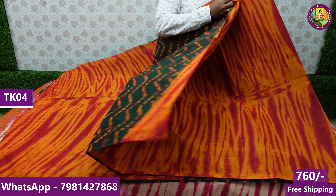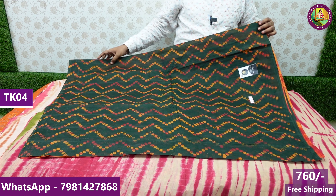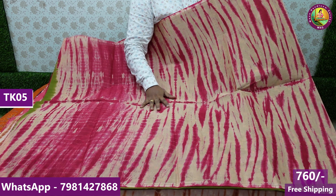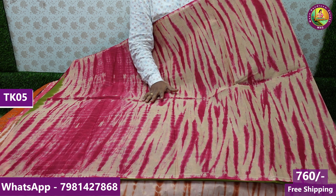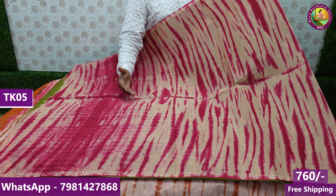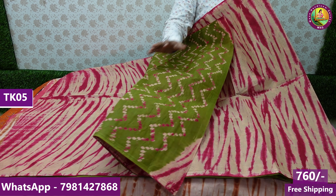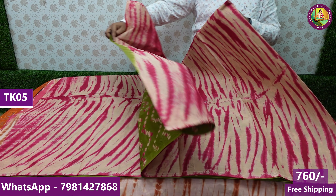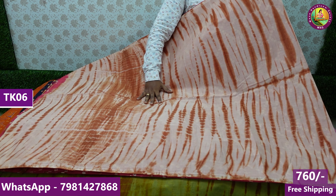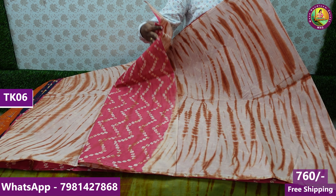In this video, I will show the first hand-block design. It is a half-and-up pattern with a border on the border. This is the dark chocolate color — the above pattern is half-and-up. This is a hand-block design, pure pattern with 100 count. You have a pipe ring and a blouse. The total length is 6.20 meters. The sari price is ₹760, free shipping.